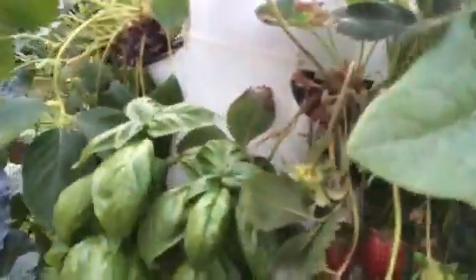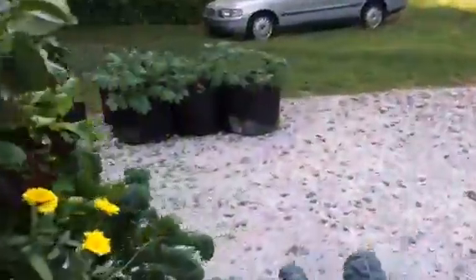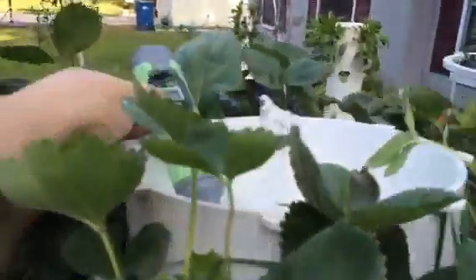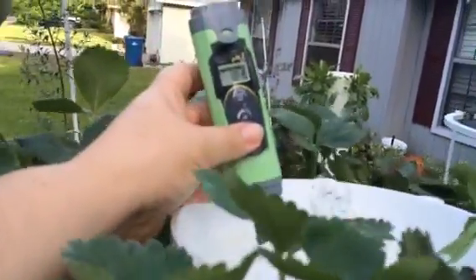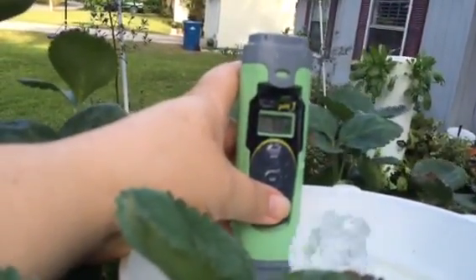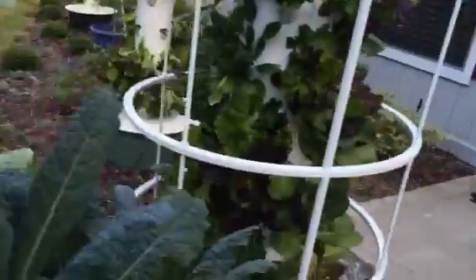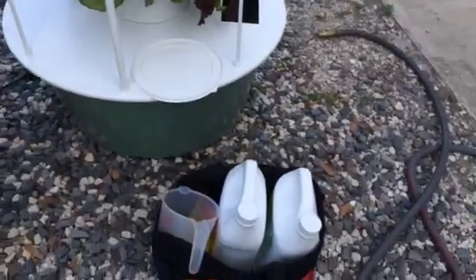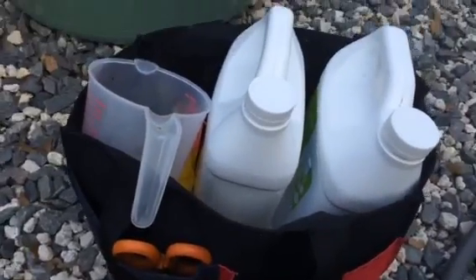I have four strawberry plants and we've been eating strawberries like crazy. Here's a little time-saving tip: when you're checking the pH, keep it between 5.5 and 6.5 — just check it at the top of the tower, you don't have to reach all the way down. This one is too high at 7.1, so I need to add some acid. I've got my egg with all the stuff I use in the tower garden — I carry this with me when I work on the towers.